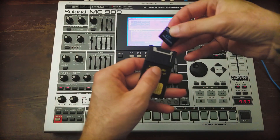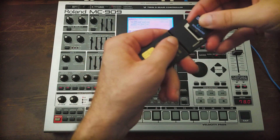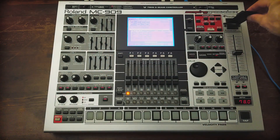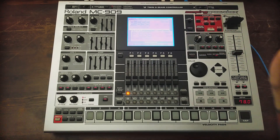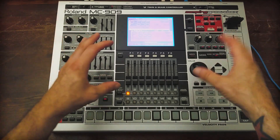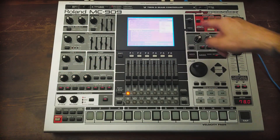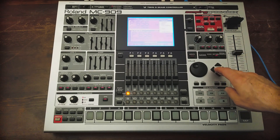We're going to insert our XD card into the adapter and put it in. Now it's important that you don't format the card on the computer first — at no time should you be putting this into your computer. Everything should happen on the 909. This is important because if you mess up the XD card, it won't work and you can't undo it.